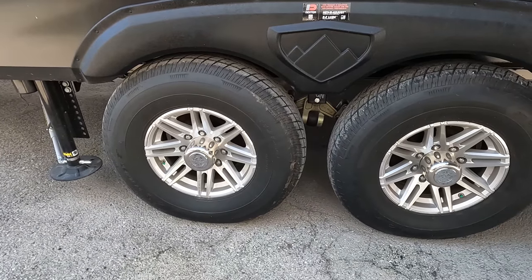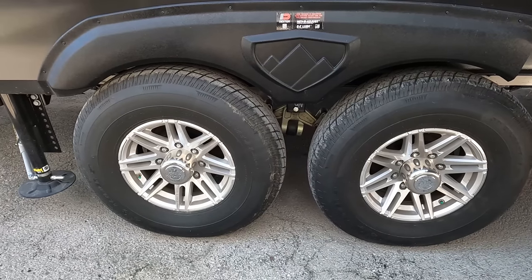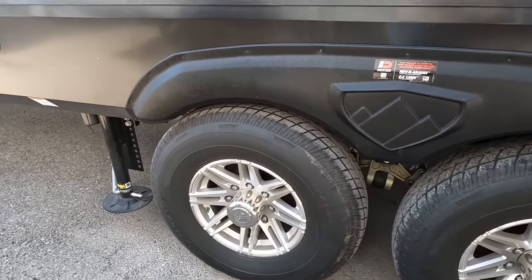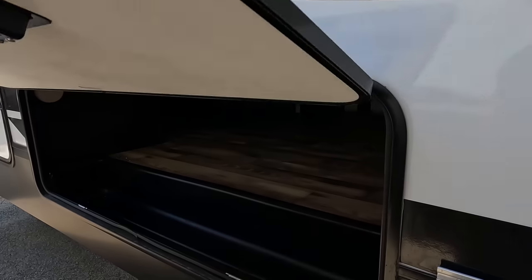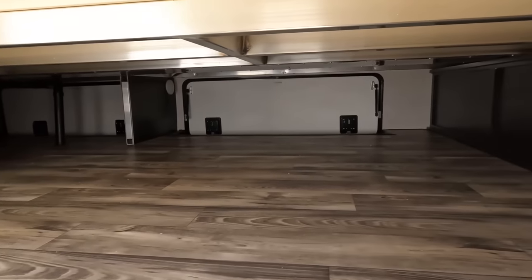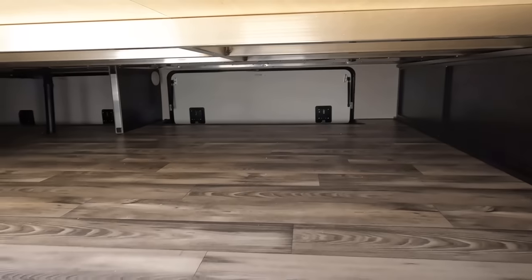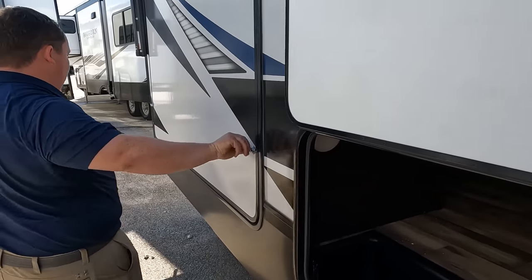Coming down the side, look at these tires — the Rainier ST tires. ST 235/85 R16 with Dexter axles right there. Very nice. And then check this out — on a couple's fifth wheel, wow, that is a lot of storage. Huge, Texas-size storage.